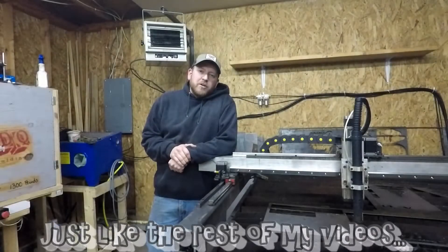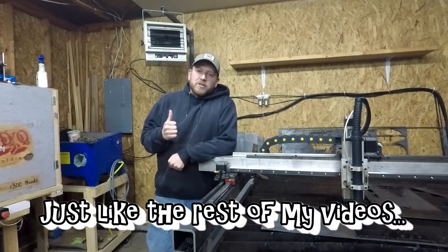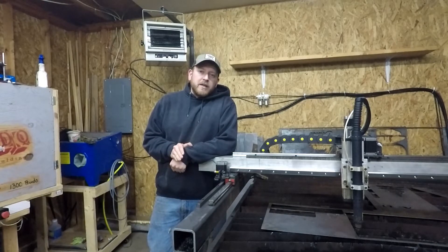I'm gonna keep this video pretty short — I'm not gonna lie, it is really cold out here. I shut the heater off just to do this video, but I did want to show you guys a couple of things that I've changed.